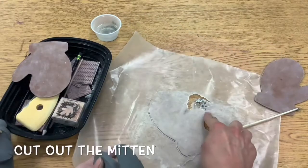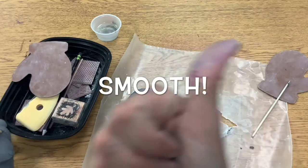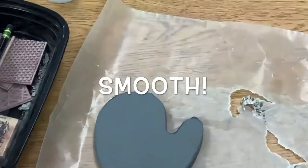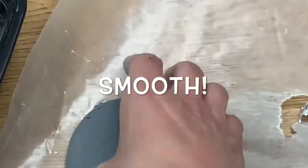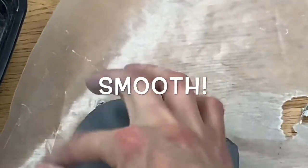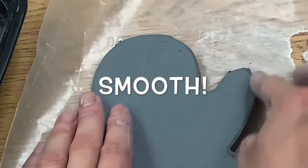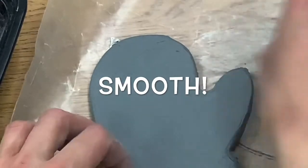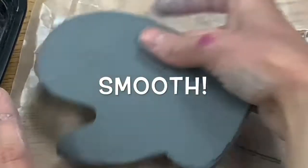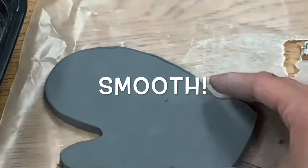If it tears your paper underneath a little, that is okay — don't worry about that. Then I'm going to take my finger or my thumb to smooth the edges, because otherwise they will be super sharp later. So I am going to make sure that I smooth the sides with my finger or my thumb. Then I'm going to flip it over and smooth the other side.